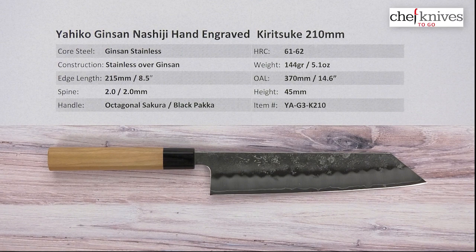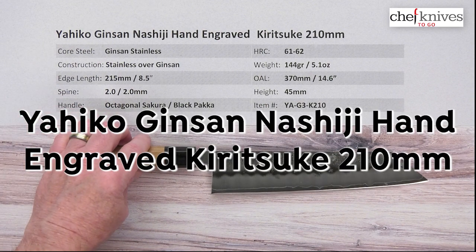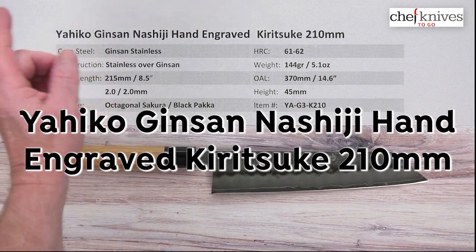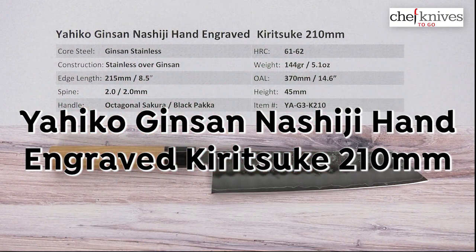Hey everybody, welcome to another Chef Knives to Go quick look product review. I'm Steve Gamash, and what we have this time is the Yahiko Ginsan Nashiji Hand Engraved Kiritsuke 210 millimeter knife from Chef Knives to Go.